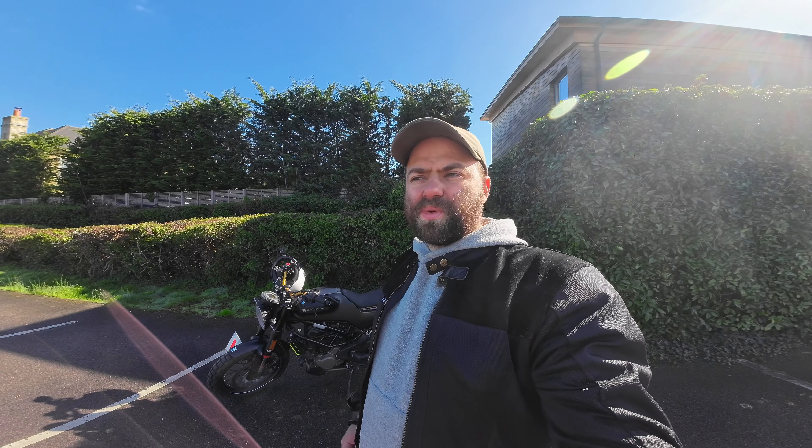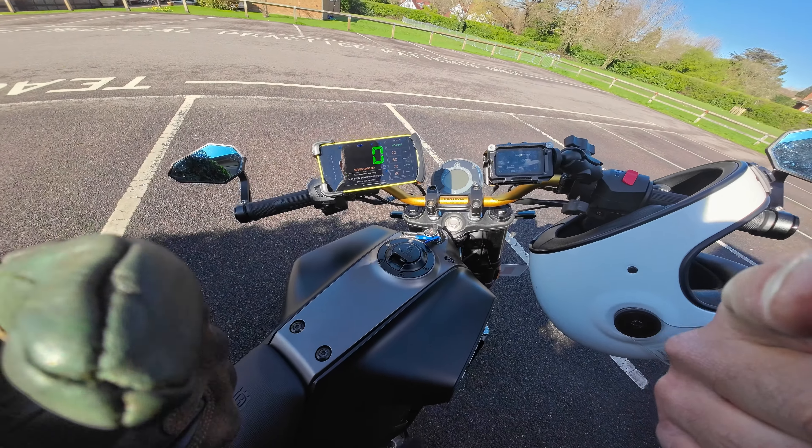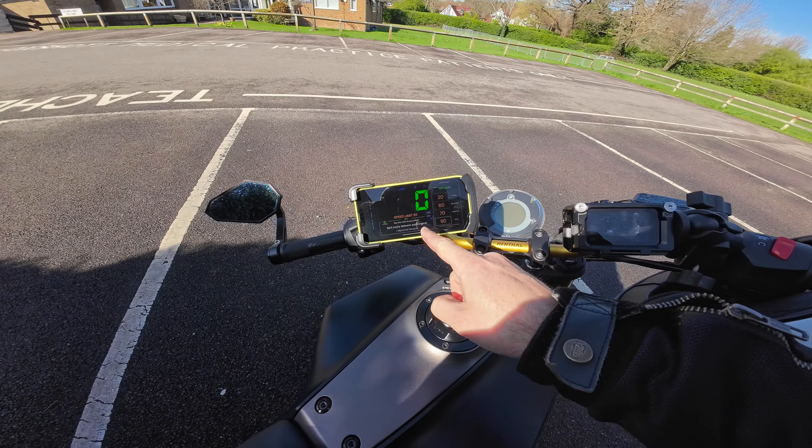One thing worth mentioning is what happens to your revs. I'll record the acceleration from zero to about 30–40 miles an hour so you can see for yourself. My favorite gear to ride in town is third or fourth — the engine works nice and smooth, it's not too loud, and you still feel a nice pull from the bike.